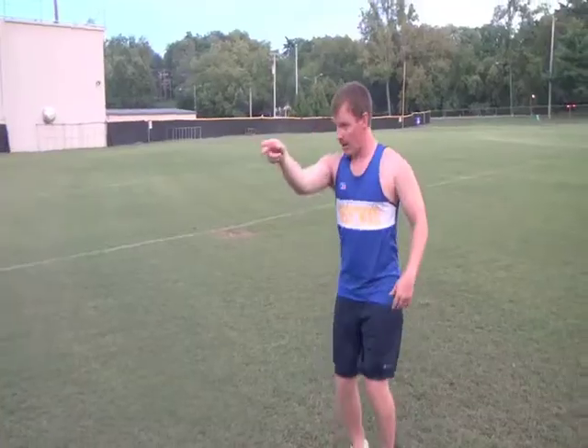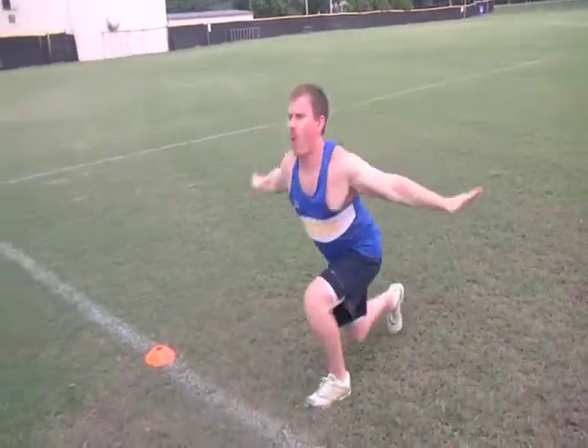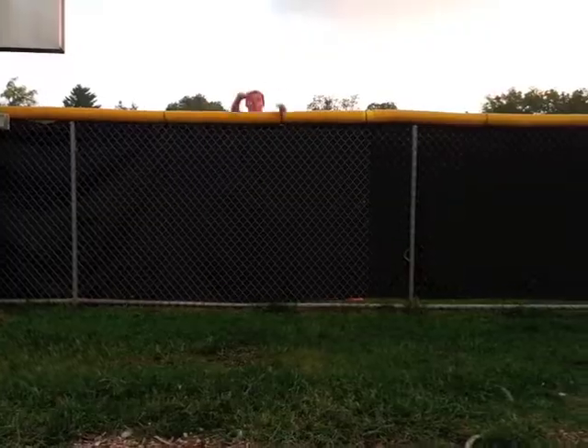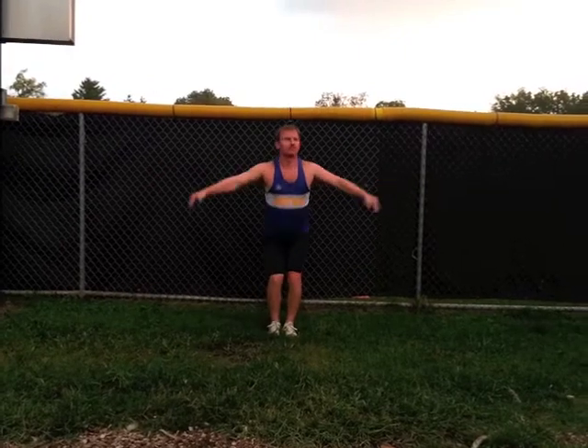And now the rookie, Clint Wickles, is here to see what he can do at his first Olympics. He's talking, psyching himself up. Oh, I like the preparation. Here's the launch — very unorthodox, very strong lift. And a good landing — he sticks it! Look at the landing.